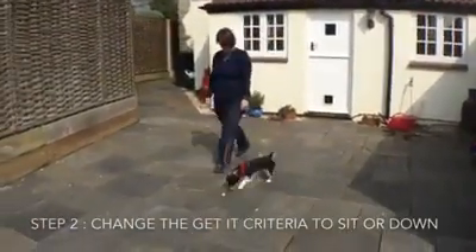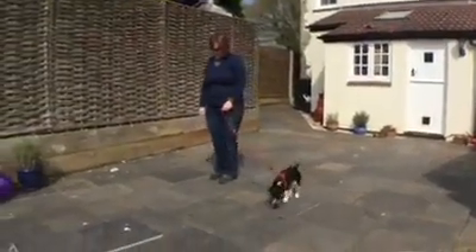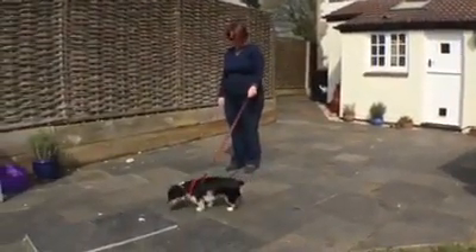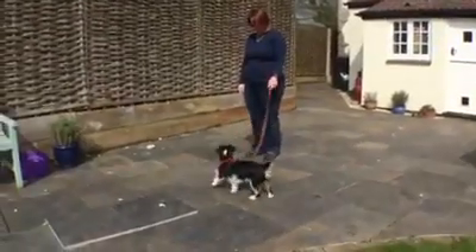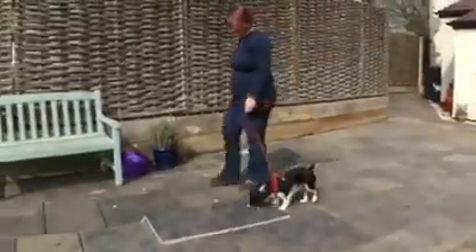Step two: we can wait for a sit or a down to get to the food. Poppy stops, lies down, and gets released to the food.